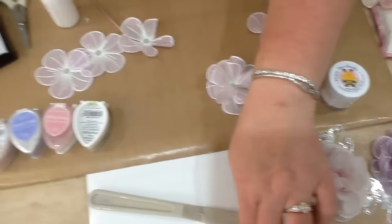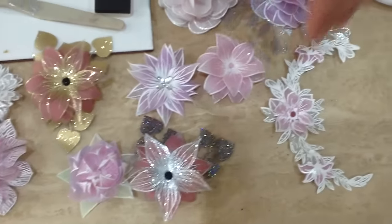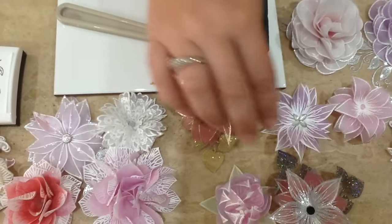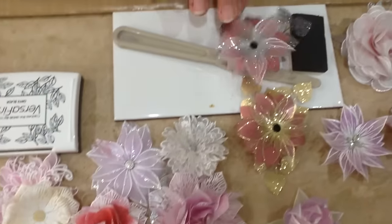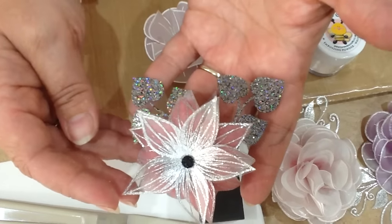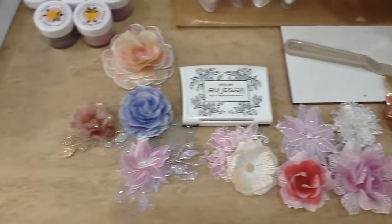We've also done some down here with some of our heat resistant acetate using some of our other flowers, and then we've done some with some sparkle as well. This one is our Flowers for Design set and it's got our brand new dark moonstone embossing powder on it. If you've got any more questions, add a comment and let me know. Thank you very much.